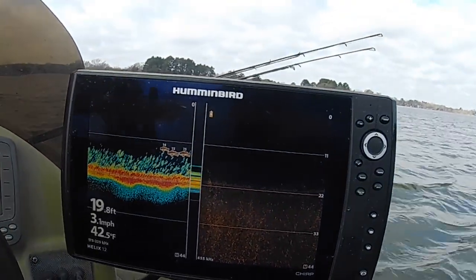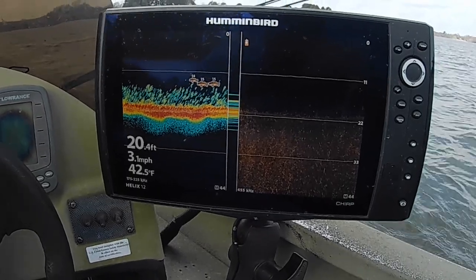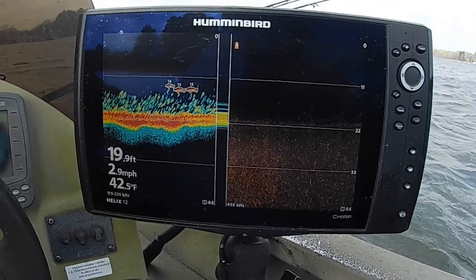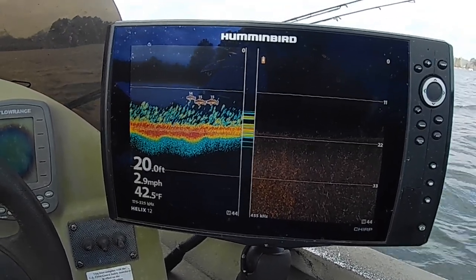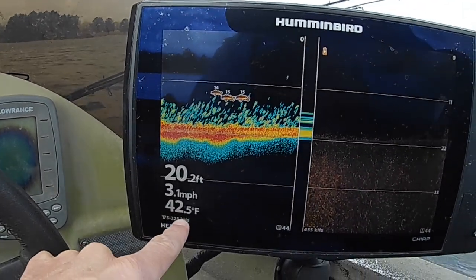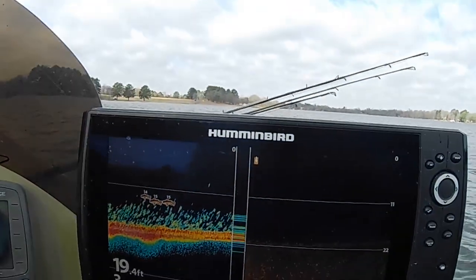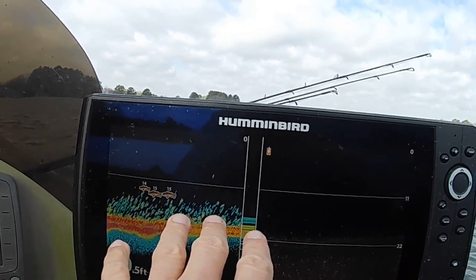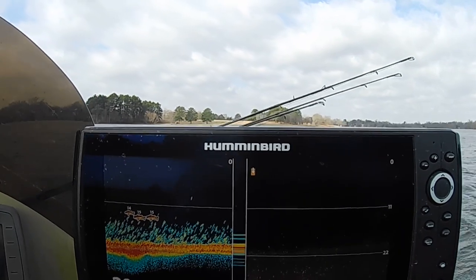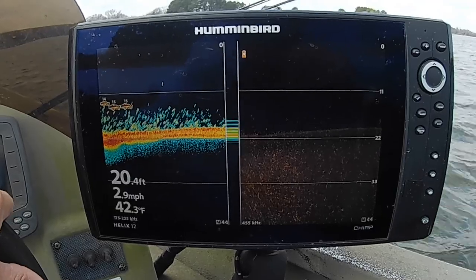It's day five after the big major cold front that came through Texas, and this will be my first day to do any crappie fishing. I've done some bass fishing and that hasn't been too good, so I'm going to try crappie fishing today. I've got about 20 mile an hour winds, 42.5 to 43 degree water temperature, and all the fish are down in the deepest part of this little lake. I know there's probably some shad dying but we'll see what we can do.